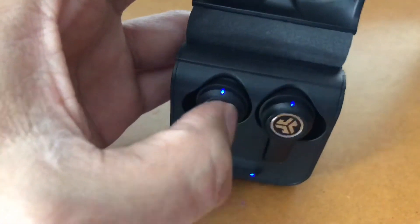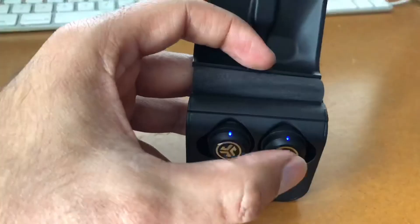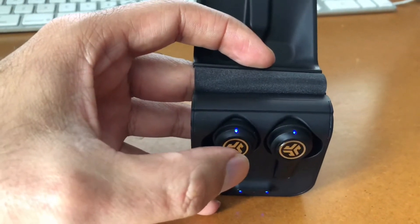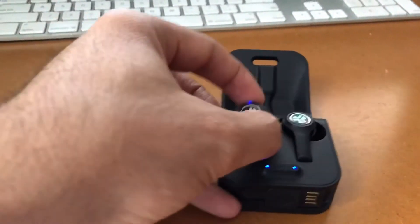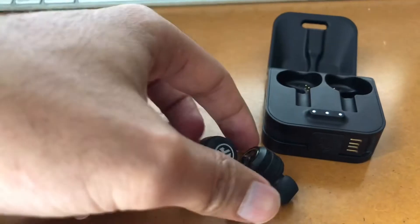You do the same thing on the other earbud — tap four times. So tap like this: one, two, three, four. Then they're both blinking in reset mode. Take them out and keep them about two inches apart.